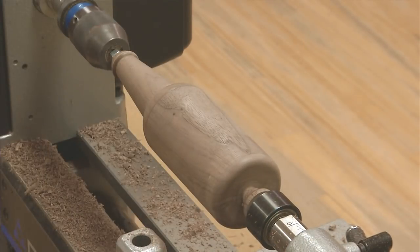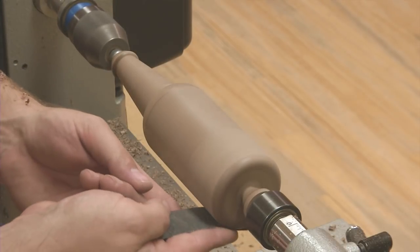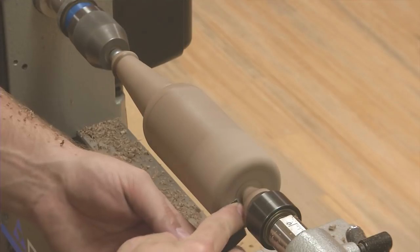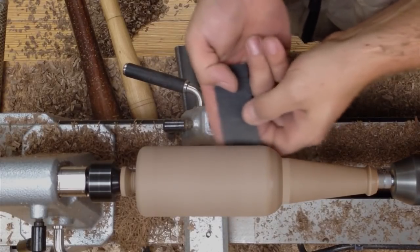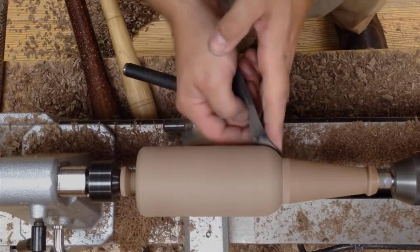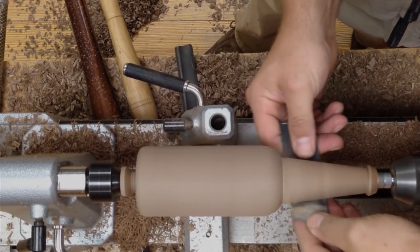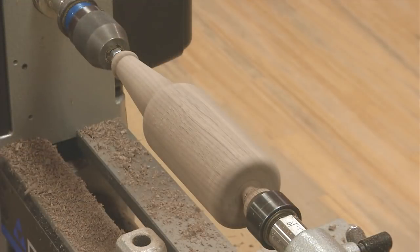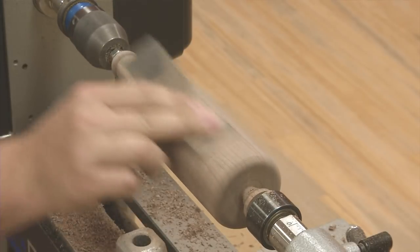Now at this point I like to go ahead and sand the entire piece before I create the label, that way I don't destroy the fine detail with the sandpaper. It's kind of like watching paint dry, folks. Then make sure to stop the lathe and sand the straight sections with the grain to eliminate cross-grain scratches.